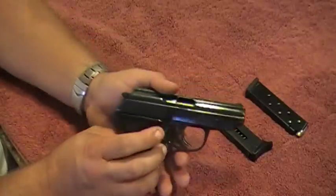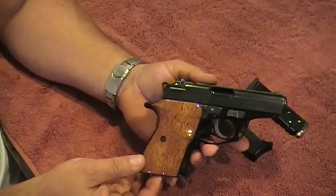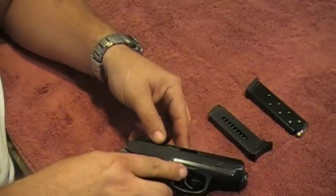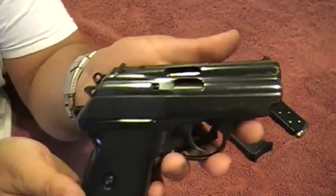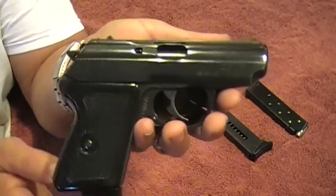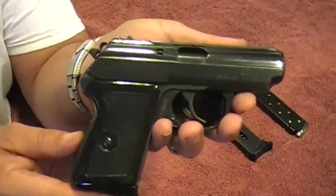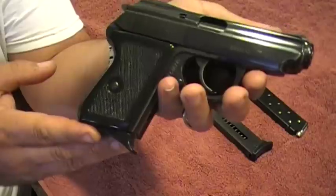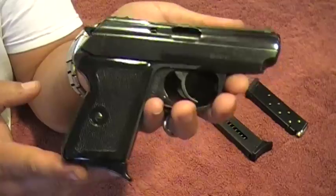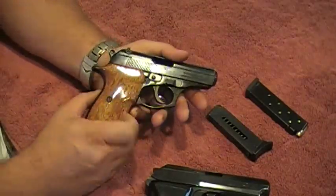They're both pretty much the same size - it's just an option you have. There's the Bersa in front, and now the P64 in front of the Bersa. Both guns - that's why I wanted to make this video, just to show you guys how close both of these weapons are, even in their design. There are a few things I'm going to talk about as far as differences, but basically as far as physical size, it's just up to you. Now another thing - which one is more comfortable?